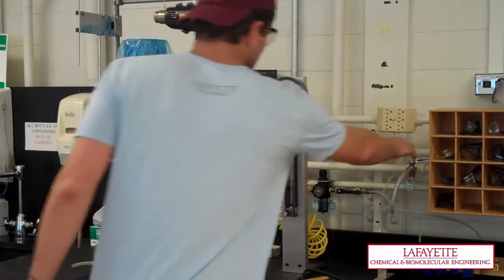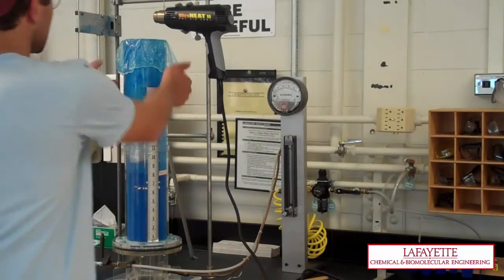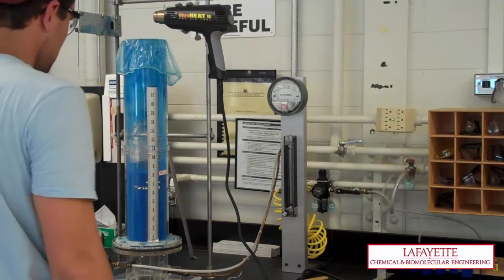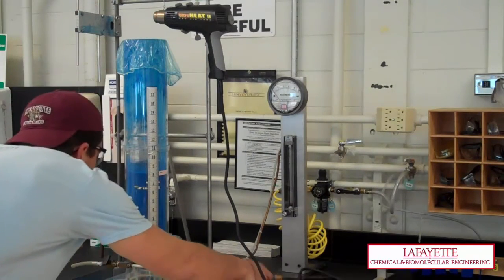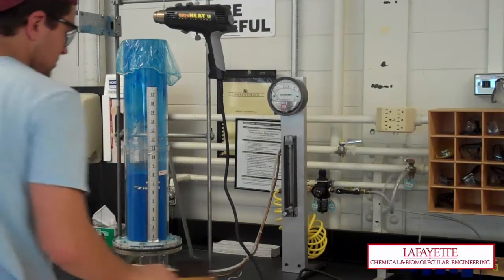Turn on the air supply valve to the system. Before you open the air flow meter, ensure the top of the column is covered with the supplied shower cap and the powder in the bed is approximately level. The side of the fluidized bed can be tapped to level the powder.